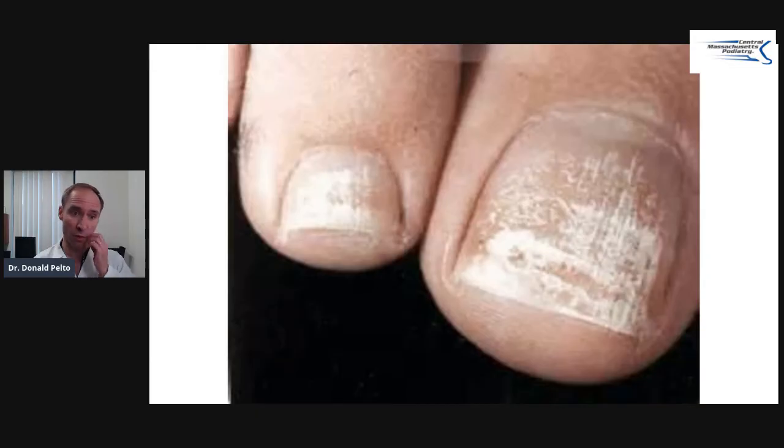So what are some options for this? Well, if you can take it and just scrape it off or buff it off with a buffing pad or a little curette, that means it's really just on the top surface.